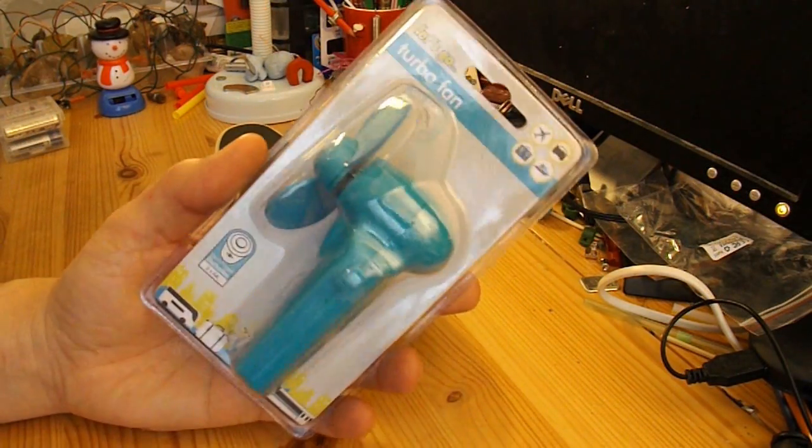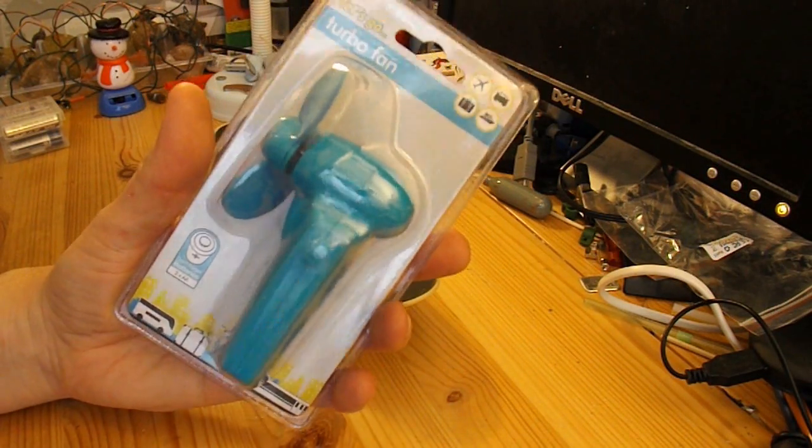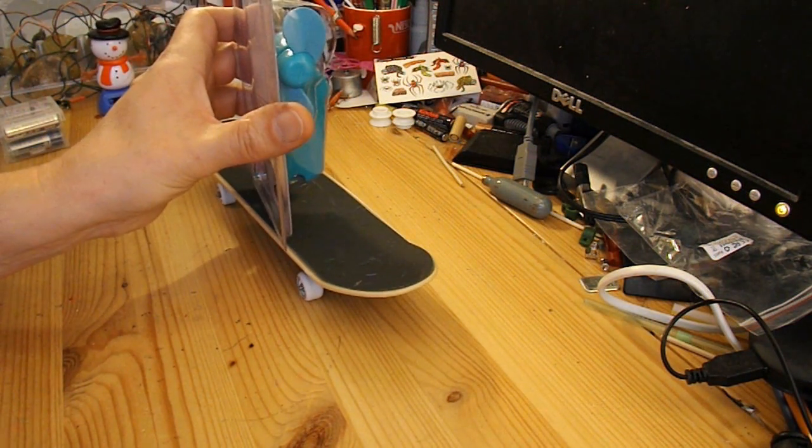I've got this from the bargain store again — just a cheap battery-operated fan. I'll see if I can stick it on top and see if it makes it move.